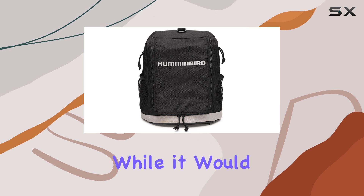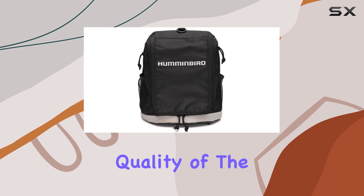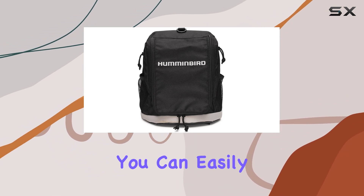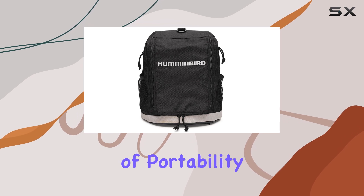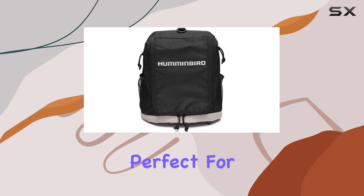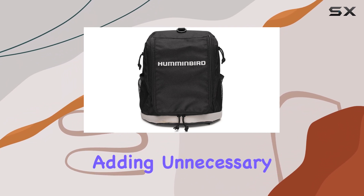One thing worth noting is the absence of a mounting shuttle. While it would have been a nice inclusion, it's not a deal-breaker considering the overall quality of the case. Plus, if you already have a shuttle from a previous setup, you can easily transfer it over. In terms of portability, this case excels. It's lightweight and compact, perfect for transporting to and from your favorite ice fishing spots without adding unnecessary bulk.